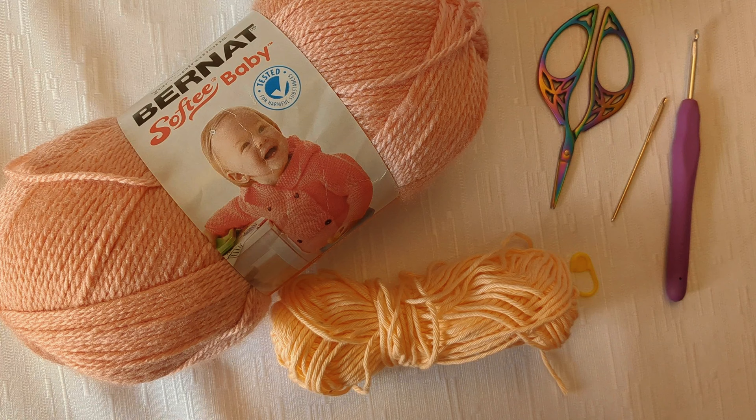Hi everyone and welcome back to Crochet Cricut. This is Christine and today I'm going to do a tutorial to help you get started with crochet. If you are an absolute beginner and you've never crocheted before, I'm going to do my best to show you the absolute most basic information possible to help you get started with crochet today.